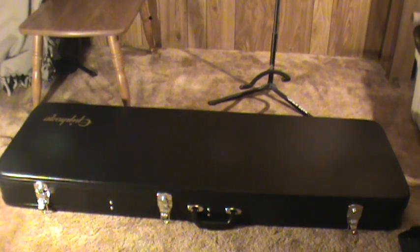This case is actually way nicer than I thought it would be. When I open it up, you're going to find that it's molded. So I'm going to open it up right now and we'll see what we got inside.